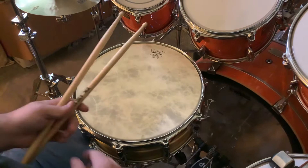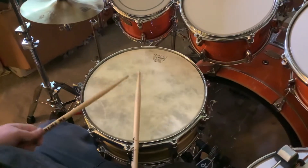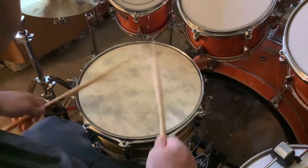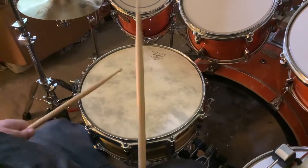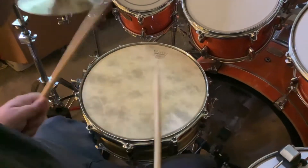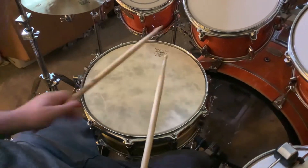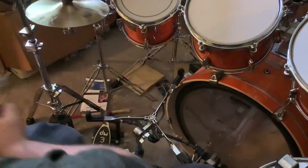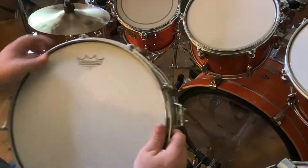They're both cranked really high. So this is how they sound — this is the brass 14 by 5 and a half. Here we go.